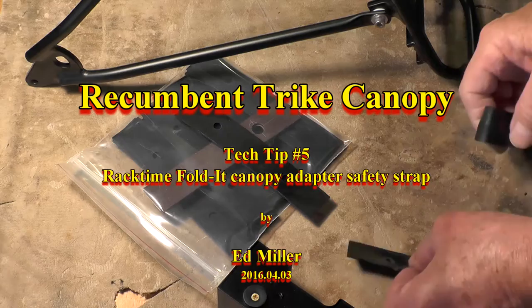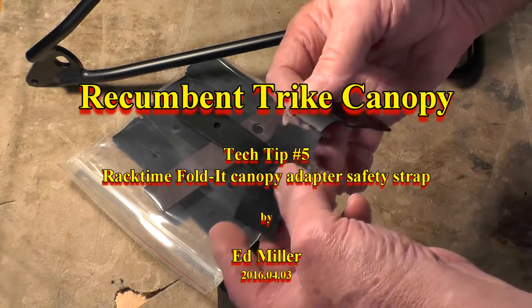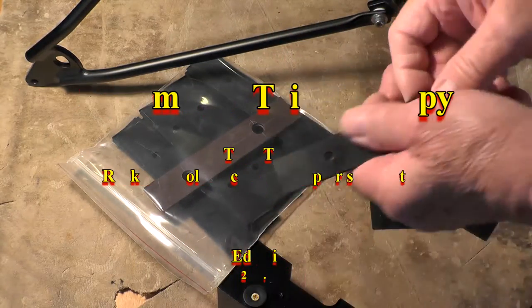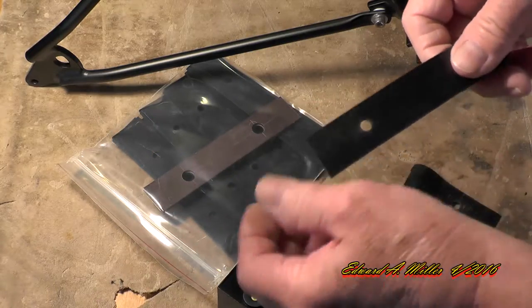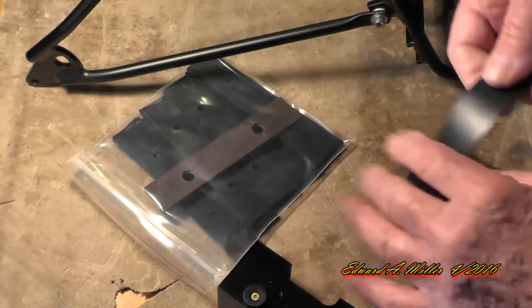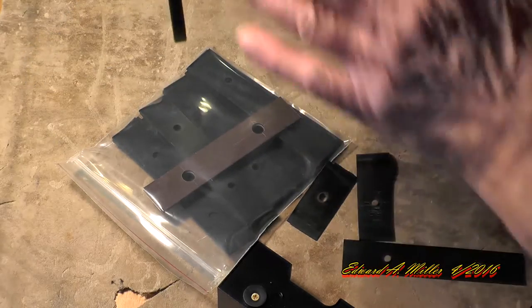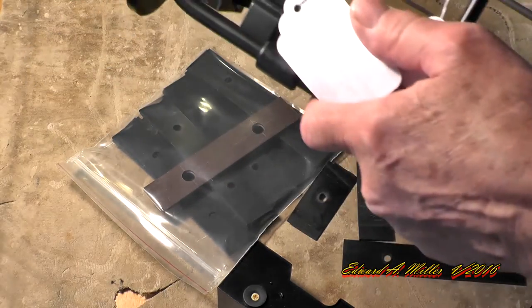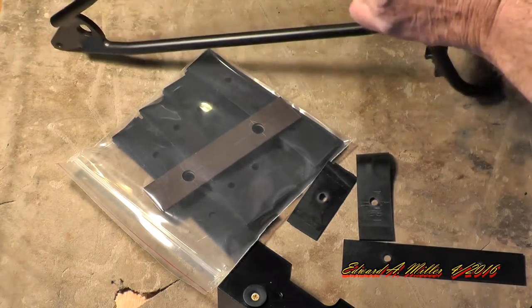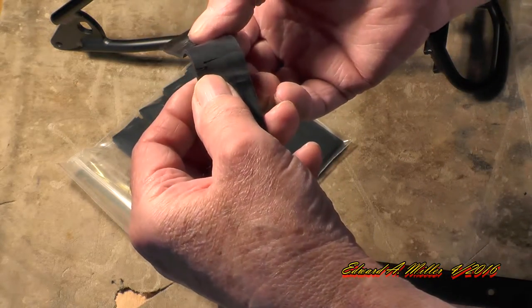I wanted to share something that occurred the other day. This rubber strap came off of my TerraTrike. I had the trike out in the backyard doing a photo shoot and the wind took the canopy as it was standing upright and bent it completely over backwards to the ground. It busted this rubber strap that normally sits over the back of the rack down in this position, and it cracked right across the top.